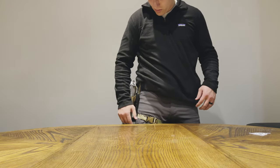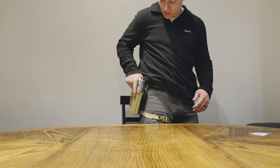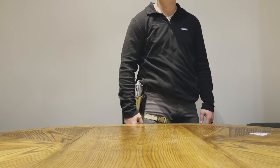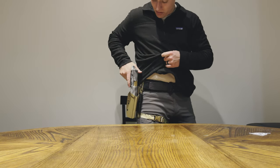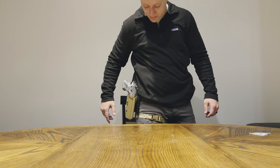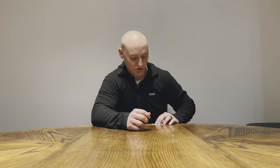It sits right where I want it — perfectly just below my hip level, good draw. It's really nice. So far, I'm a fan. I'll keep providing updates, and if you haven't already, go check out the True North Concepts Modular Holster Adapter.